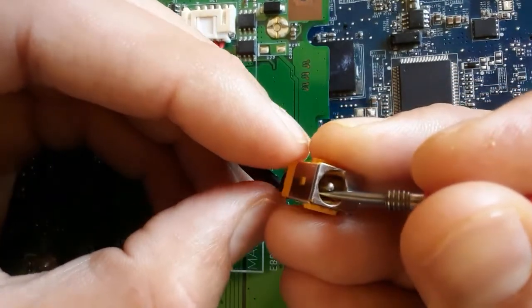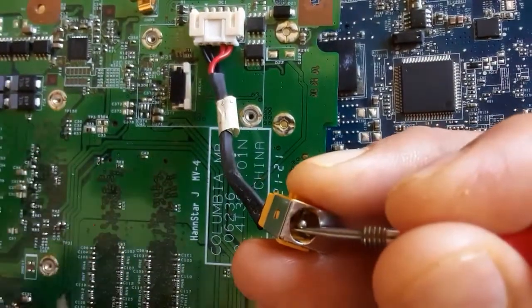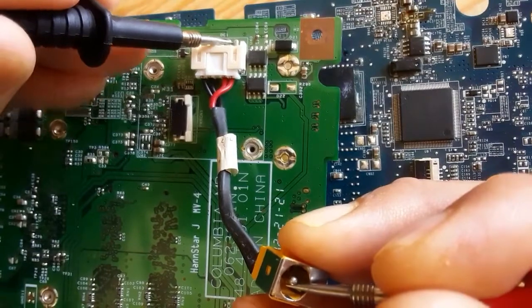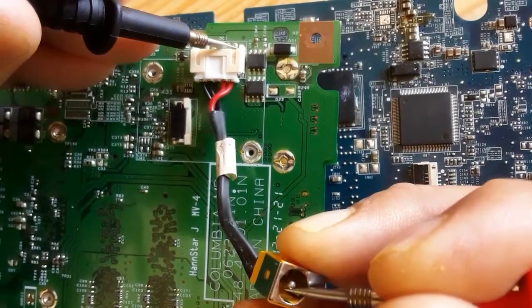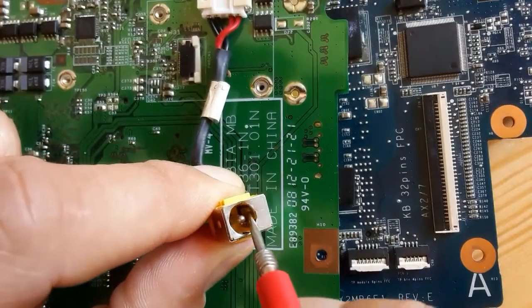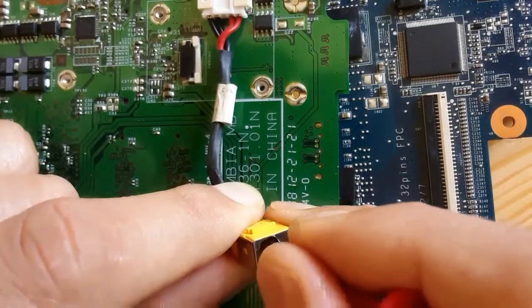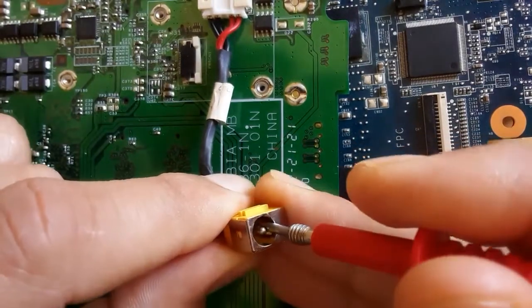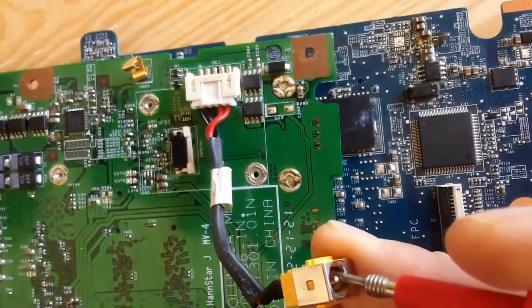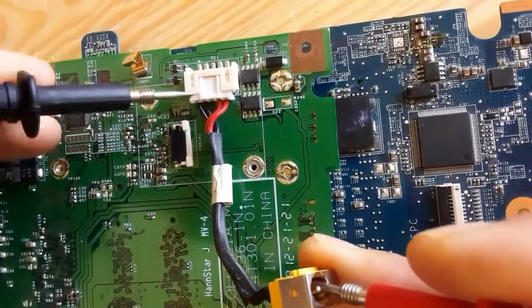Let's put one probe of the multimeter in the power jack positive terminal and the second probe on the other side. We have continuity, which means the positive terminal is connected to the motherboard successfully. Now let's check the negative terminal using the black wires or the black terminals in the connector.